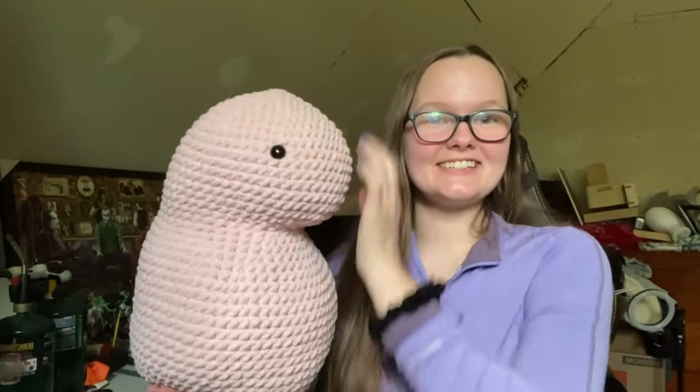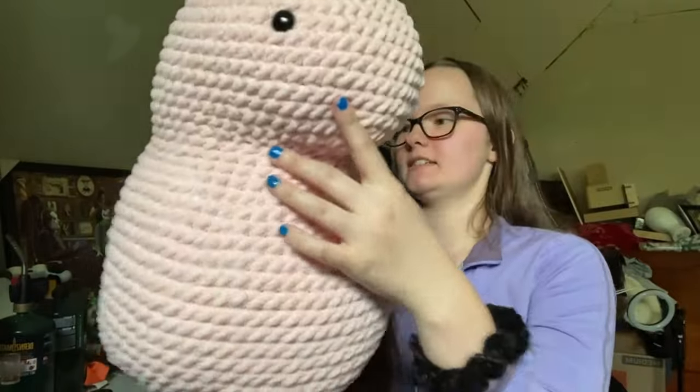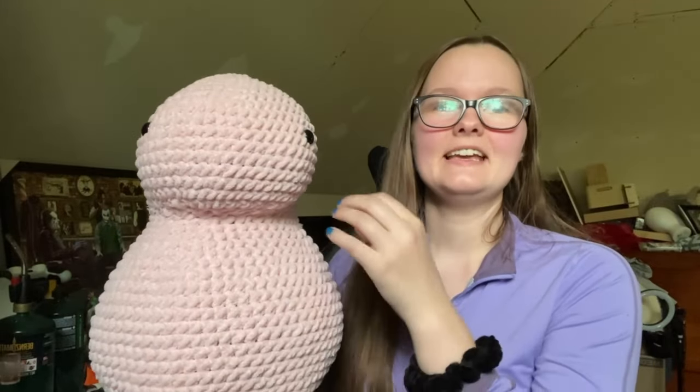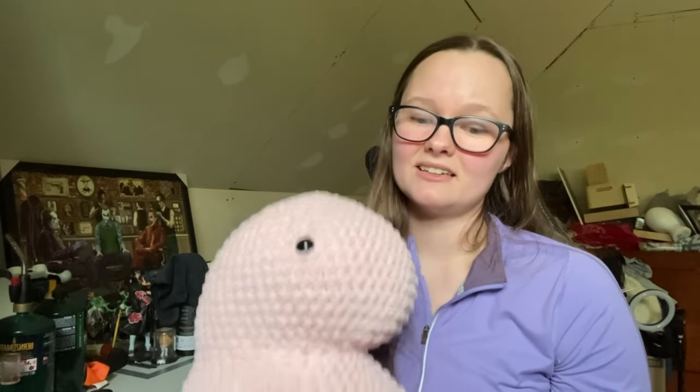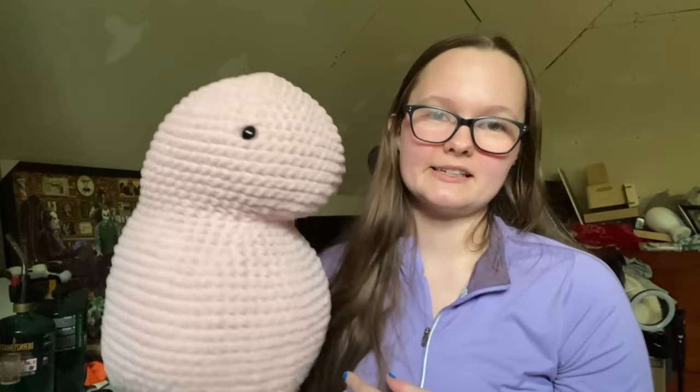Look at this dino - he is so big! His back looks a little funny because it's kind of straight up and down and I don't really love that. I thought I could fix it with the stuffing but it didn't really do anything. Hopefully with his tail and everything that'll round it out a little bit. Right now he kind of looks like a chubby worm, but it's a trust-the-process kind of thing. I have to figure out how I'm going to do his front feet, put his little feet on, make his tail, and make his spikes. It's like 5:20 right now - I hope I can get this done in the next two hours.